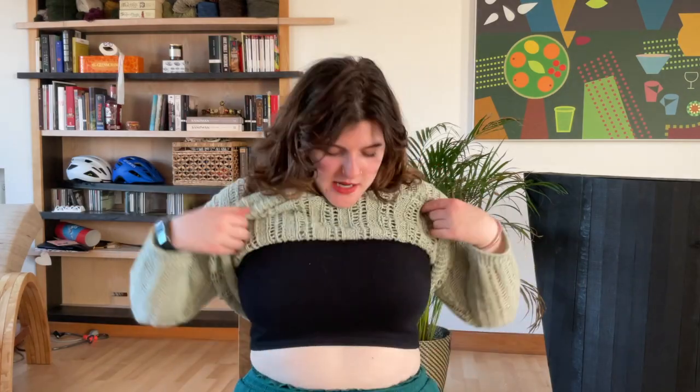I'm wearing it over a cropped square-neck top, and I think that's quite a good thing for me to wear it over. It's a bit too see-through for me to wear it with just a bra, and short sleeve shirts look kind of weird under it. So I've been really liking wearing it over a tank top or a cropped thing with no sleeves.